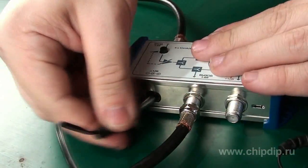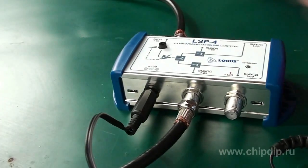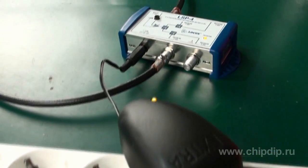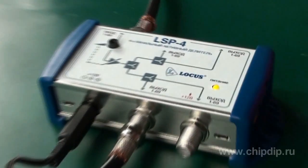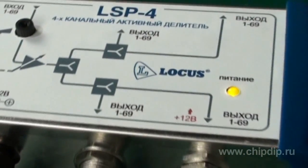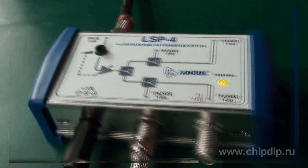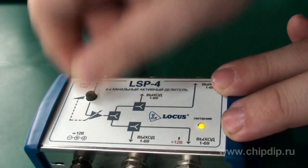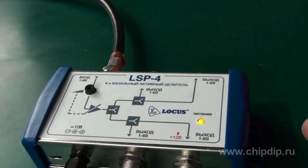After all the connections have been made, connect the supplied power source to the special 12V plug and connect the power unit to the mains 220V. The power indicator shall light up. When the divider is connected and ready for work, use the gain regulator on the LSP divider to obtain the best image quality.